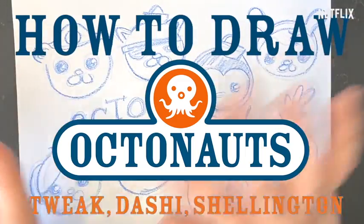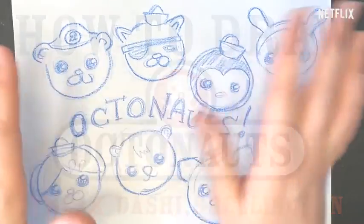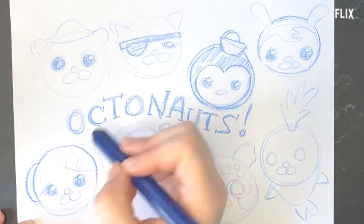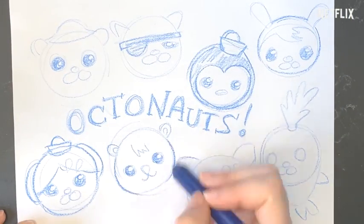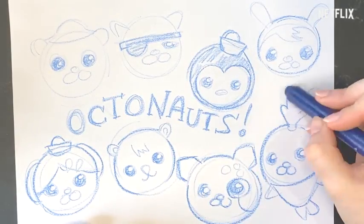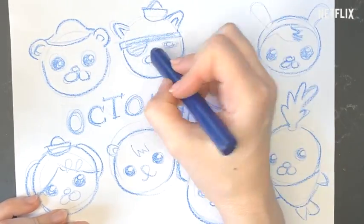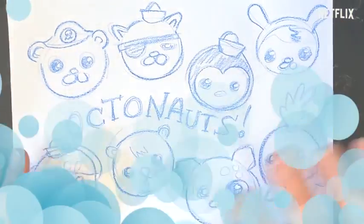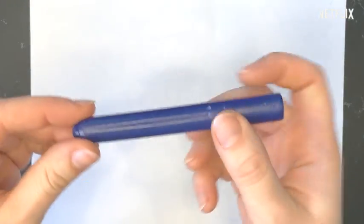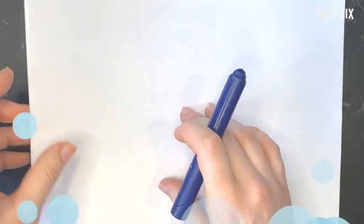Hi OctoCadets. My name is Amy and I'm a designer for the Octonauts and I want to show you how to draw the Octonauts. So let's get started. What you're gonna need is a lot of paper and crayons. I'm going to draw with OctoBlue because it's my favorite color to draw.